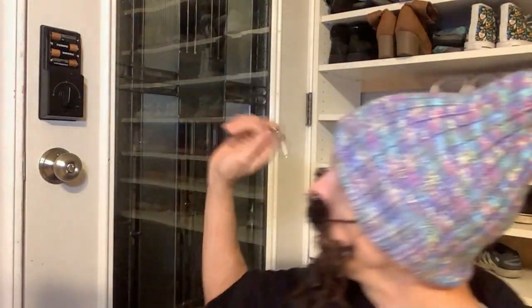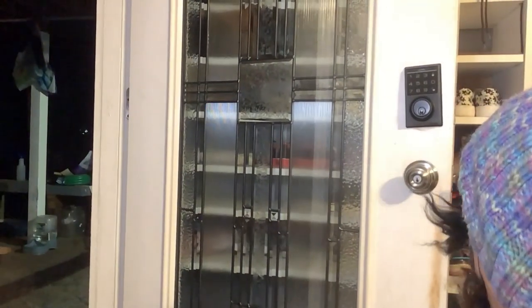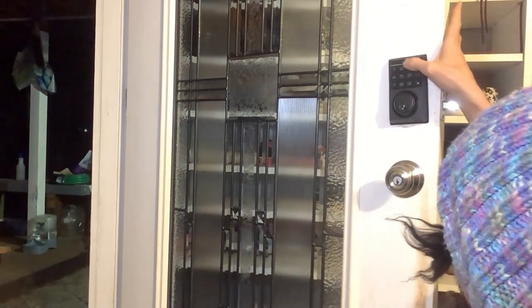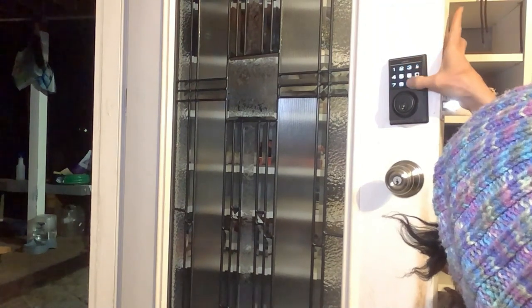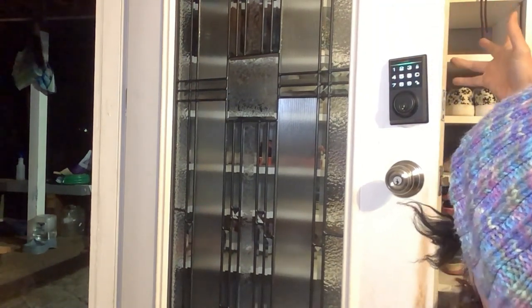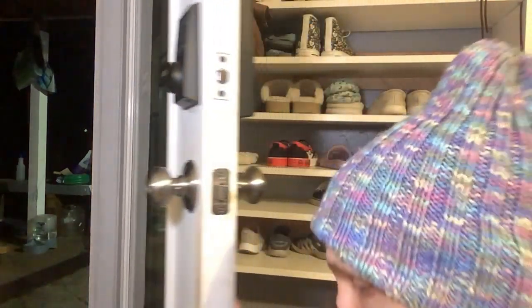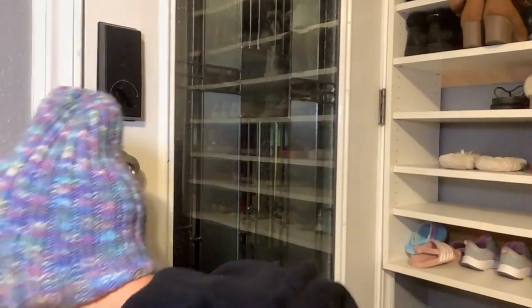It was a super easy install and it looks really nice. I like all the features on it and how it lights up when you push it. You can lock it, then put in one of the admin codes to unlock it, and it tells you which admin or user number that was. After 10 seconds it locks itself, and you can switch that using the instructions inside.